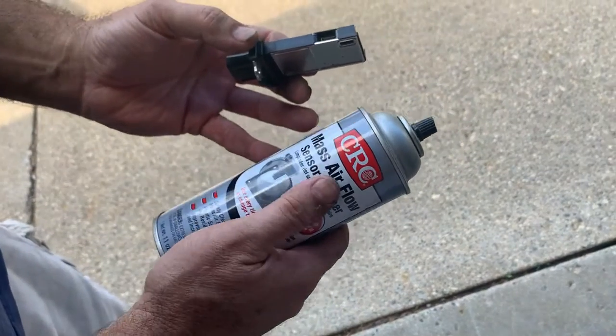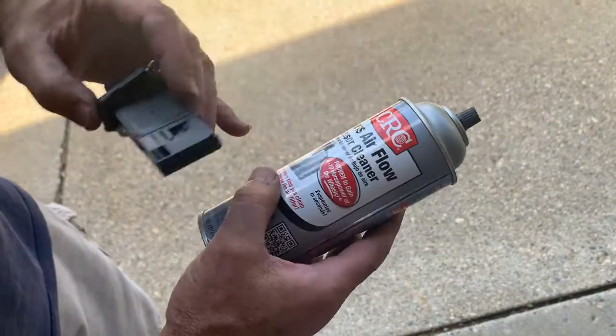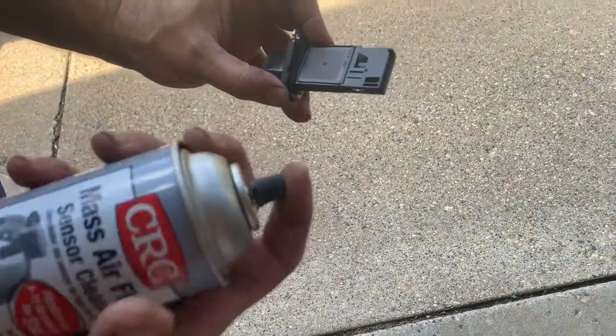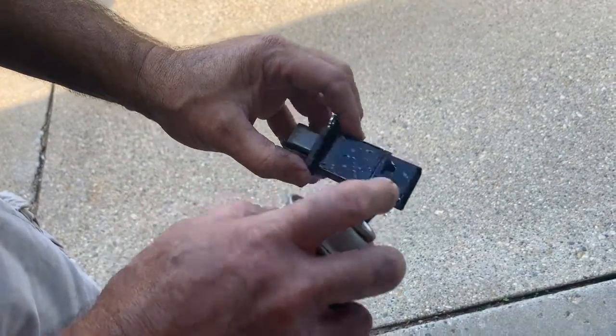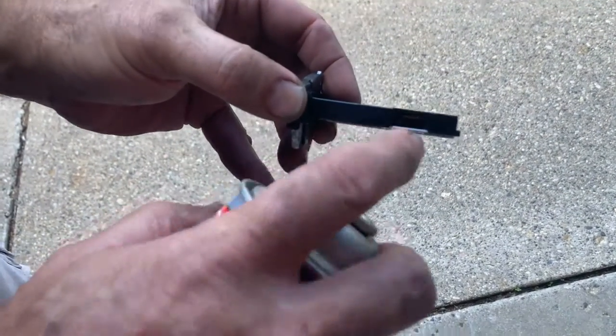This is the mass airflow sensor. You can't use brake cleaner or anything else — you've got to use something that's actually made for it. I don't know about the 4 to 10 horsepower increase it advertises, but we're going to clean this off and reinstall it. Get everything off down through the sides there.